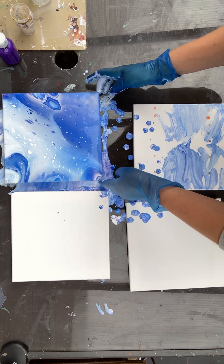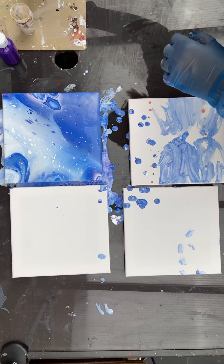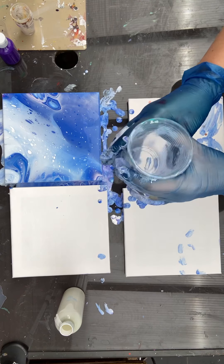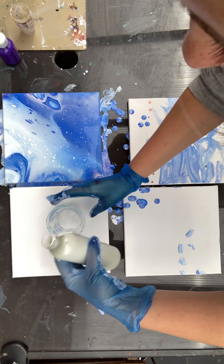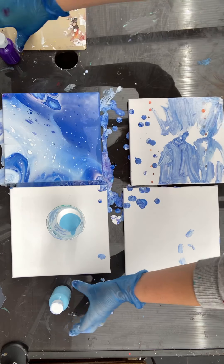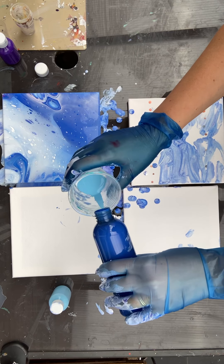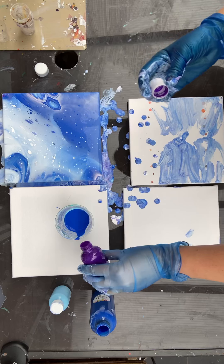For the next canvas I'm going to use the tree ring technique, which comes in layers. Whatever you put first in your cup will be the last to come out. So if you want the center to be lighter, start with white. Then add light blue — pour down the walls so the colors don't mix. Then add purple.